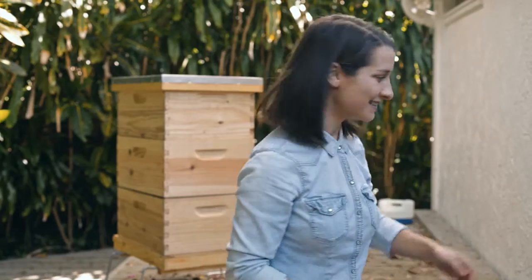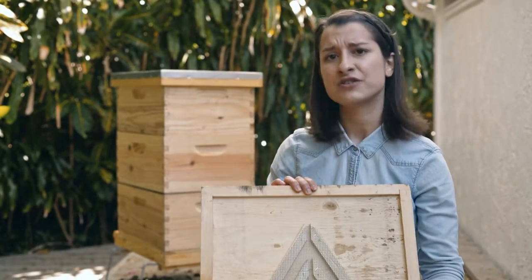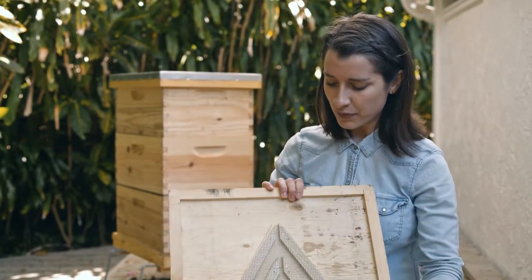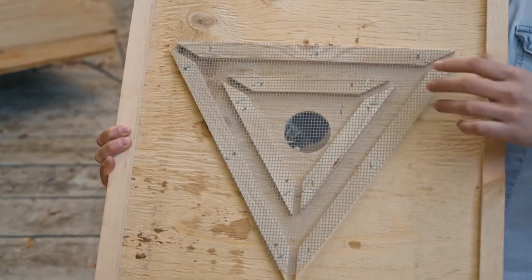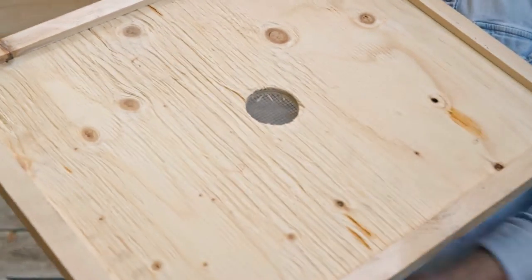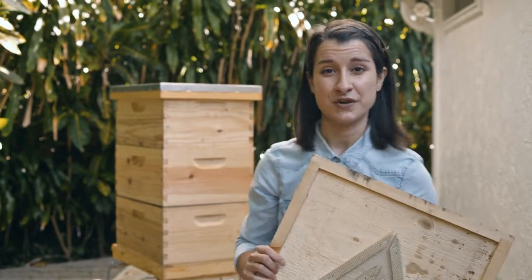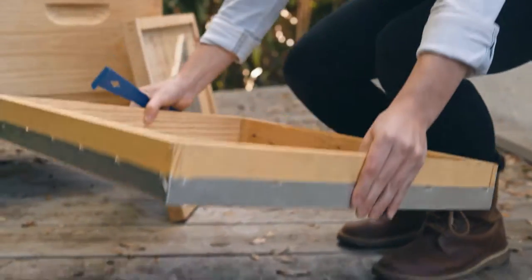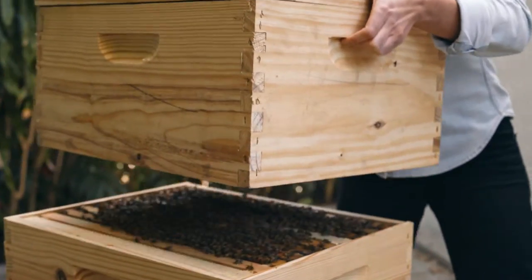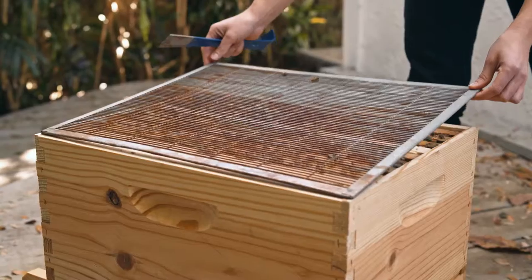To harvest your honey, you basically have to make the bees go from the honey boxes down to the brood box. For that, you'll be using the escape board. It's a really convenient contraption and the easiest, least stressful method for the bees. It has a little wooden maze in the middle so bees can go down to the brood box without coming back up.